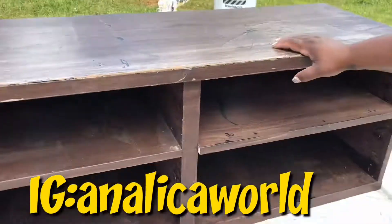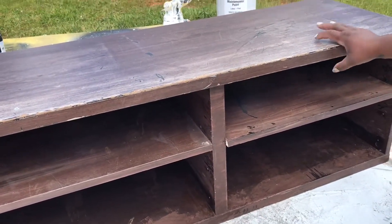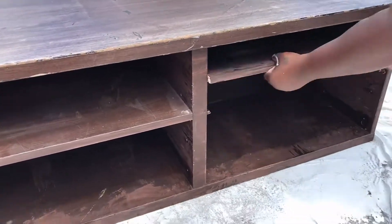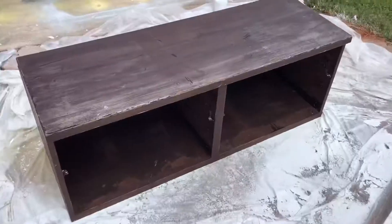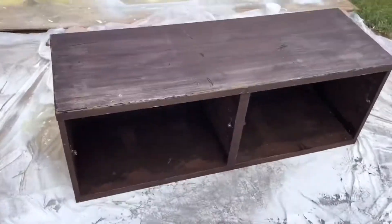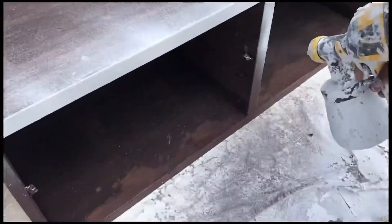Hi and welcome back to another video. This is my old TV stand that I bought from IKEA that I'm going to be turning into a shoe bench. I removed the shelf and I'm going to start spray painting it white.